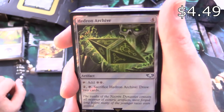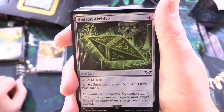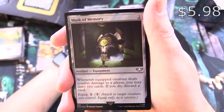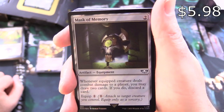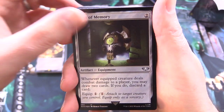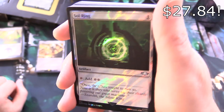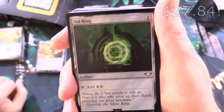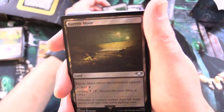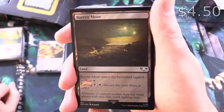And Hedron Archive — another reprint, artifact for 4: tap for 2 colorless, or tap and sack it to draw 2 cards. And Mask of Memory — artifact equipment for 2: whenever equipped creature deals combat damage to a player, you may draw 2 cards; if you do, discard a card. Equip for 1. And Sol Ring — artifact for 1, tap for 2 colorless. That pretty much slots into every commander deck.